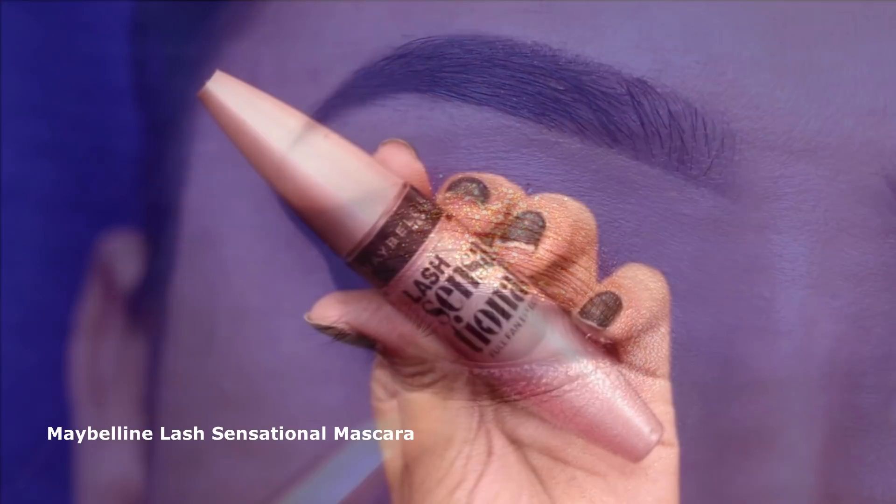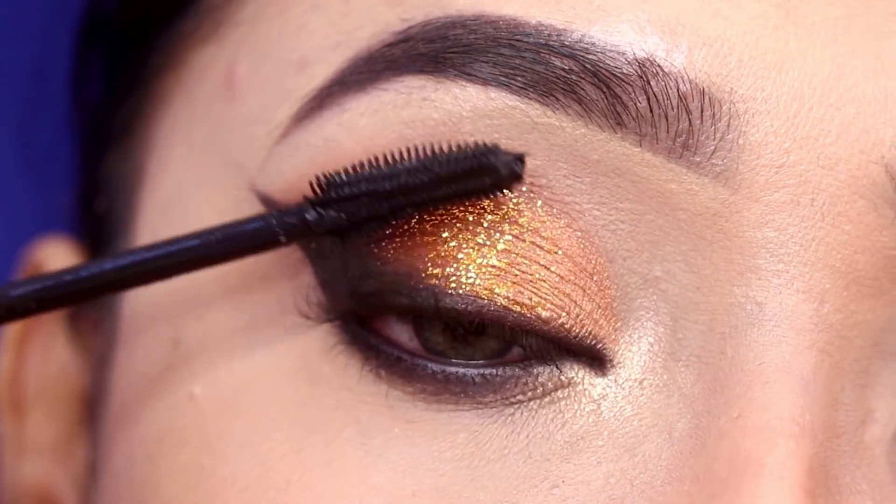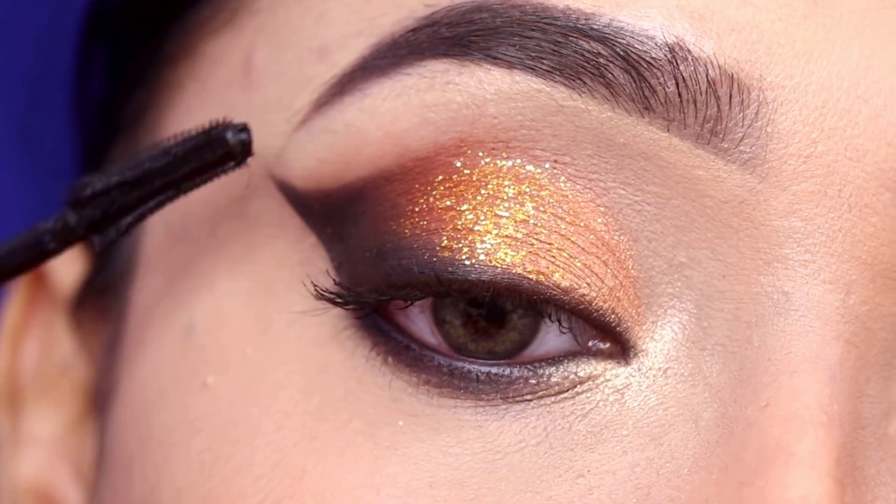For mascara, I will use Maybelline Lash Sensational mascara — one of my favorites. I will coat both the upper and lower lashes.